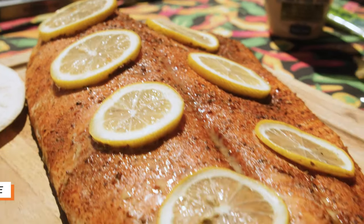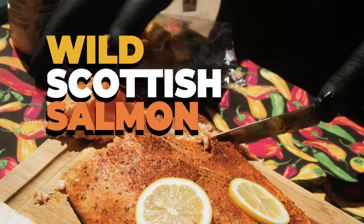Hi, I'm Brian, the pit master of hot sauces and more. Today we're gonna be cooking a wild Scottish salmon on the Big Green Egg. Let's get started.